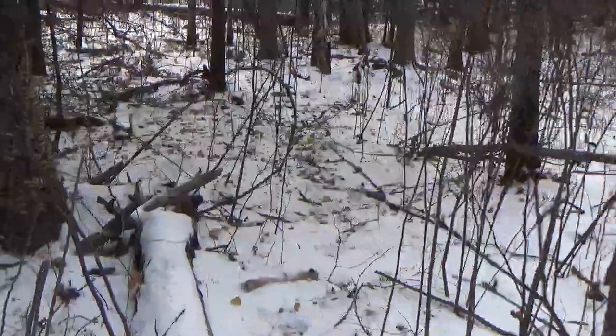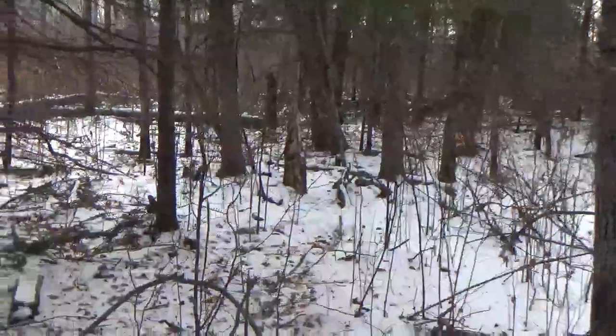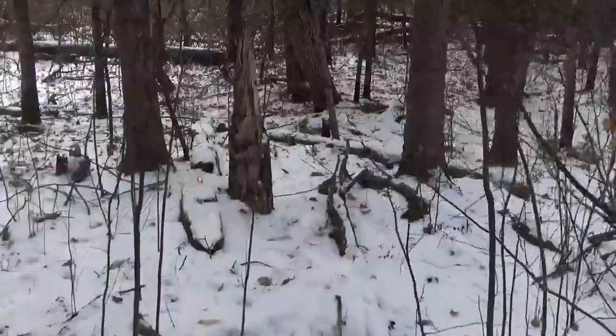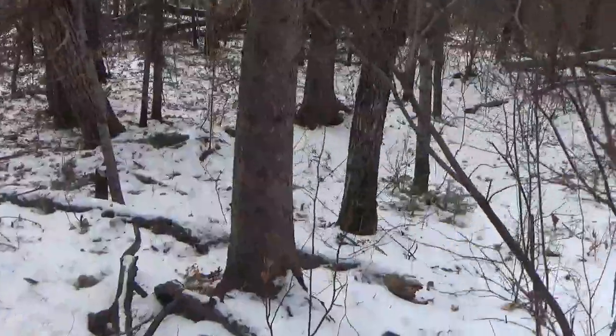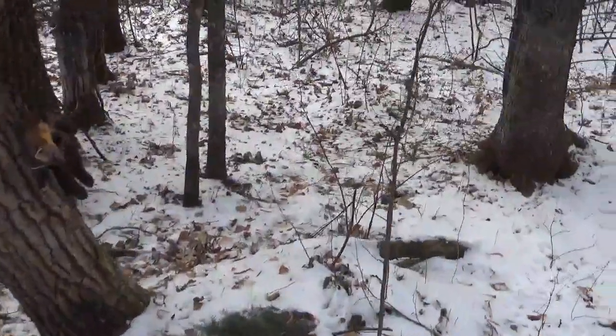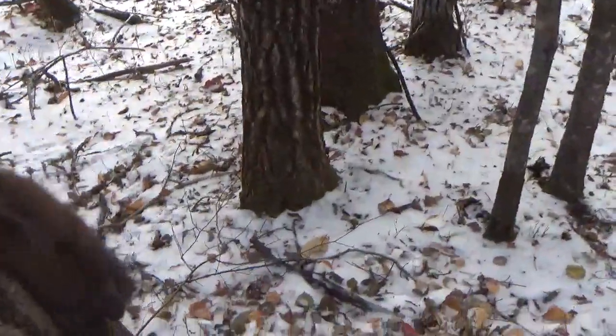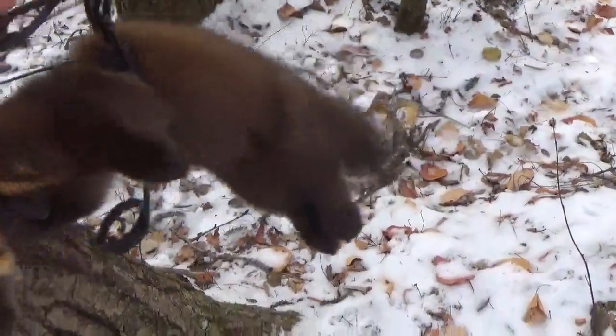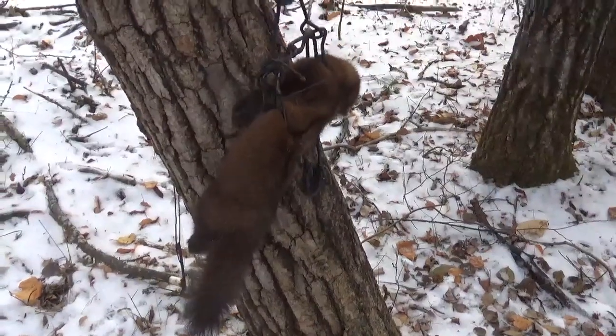Looks like a martin. Sorry about the last video — I wasn't quite in frame when I was talking or picking up that other martin, but next time I'll try to do better. Looks like a nice dark one. This one's been here for a while — he's frozen. The other one was soft. Nice dark colored one. This box is on a kind of leaning pole here.